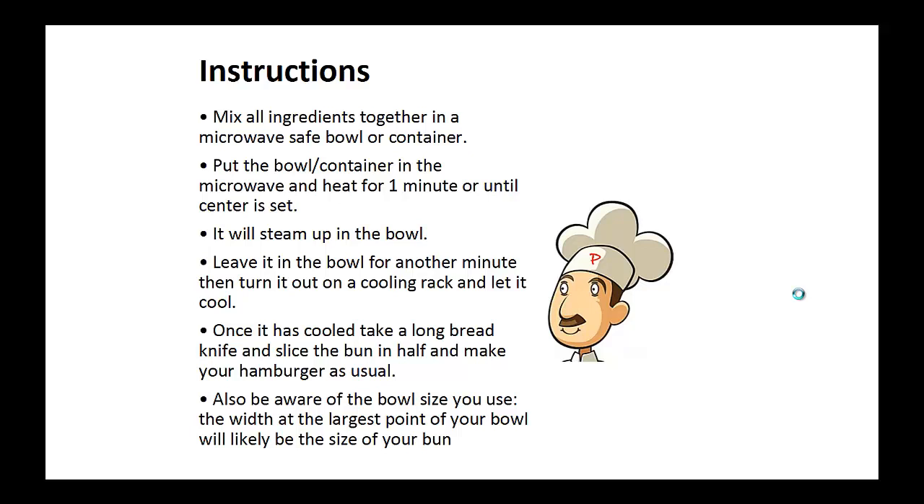Once it's cooled, take a long bread knife and slice the bun in half and make the hamburger as usual. Also, make sure you're aware of the bowl size you use — the width at the largest point of your bowl is likely the size of your bun.